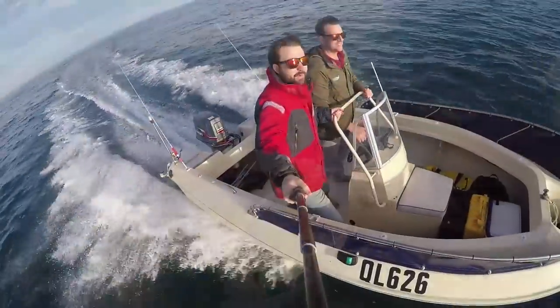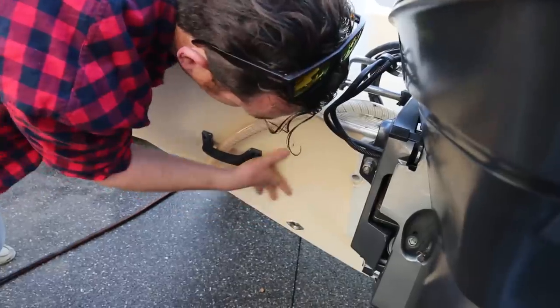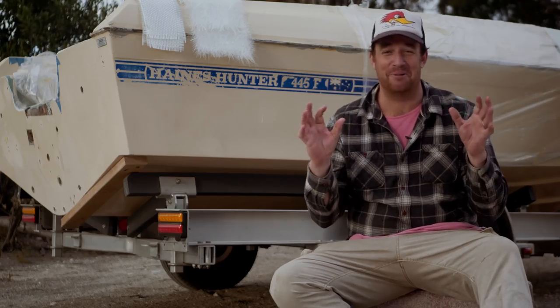We wanted one. They looked cool as hell and we thought, we're going to get one. So we rocked up and it looked beautiful. It was advertised with new floor, new glass work, transom solid. We were in love.